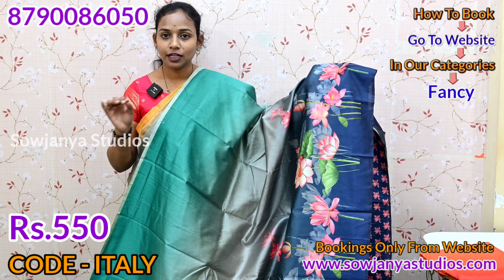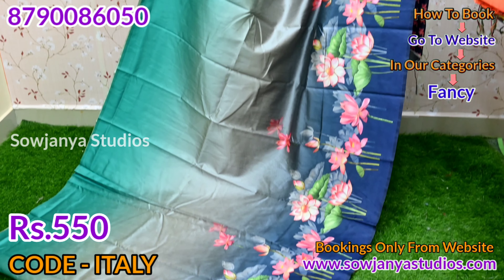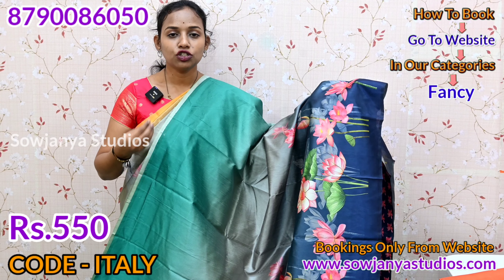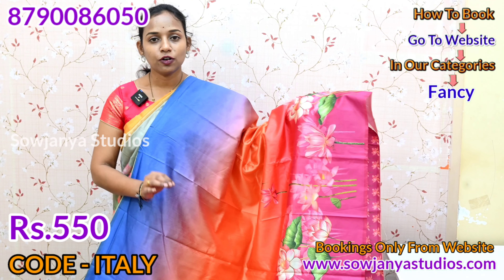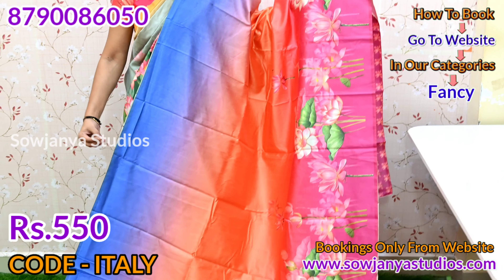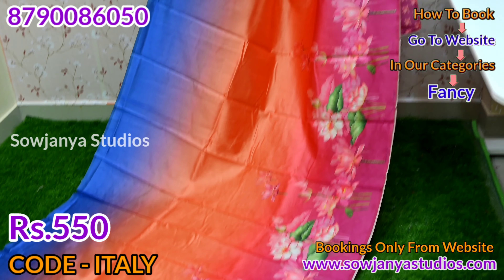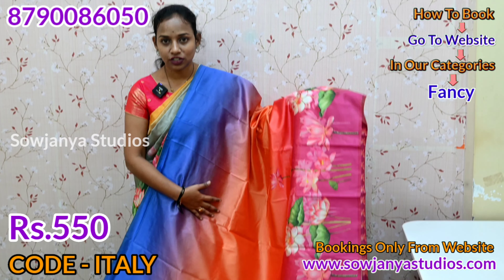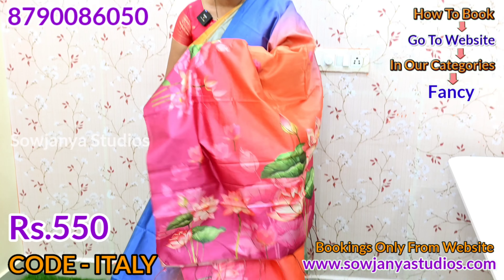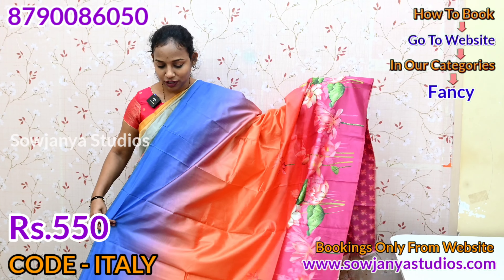If you have a website or a WhatsApp, you will be able to process your order quickly. If you have a WhatsApp, you will be able to do it manually. This is a beautiful sari with a lot of colors. There are light blue colors, orange, and a lot of pink color. This is also a yellow sari — this is the kongu and this is the blouse part. There are a lot of beautiful colors.